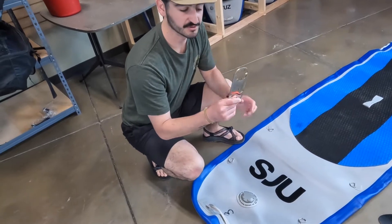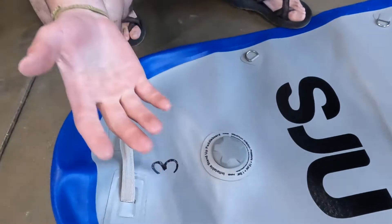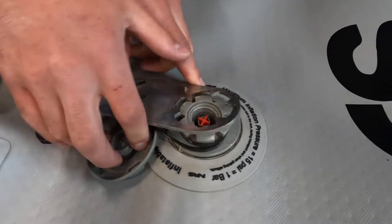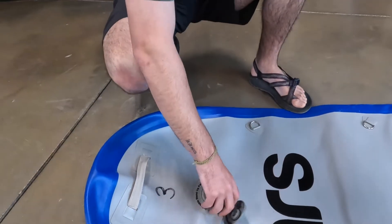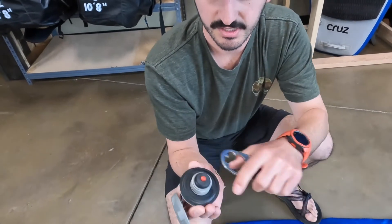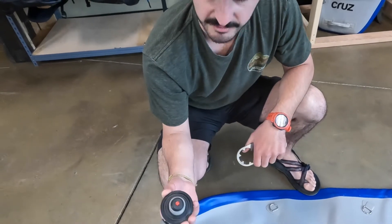Almost every board should come with this little tool for NRS pumps or NRS boards. This will unscrew and you can take this off. Gunk tends to get up there — sand, all sorts of stuff. Seals tend to break, but this comes off really easy. It allows you to change any of these seals and clean this out a little bit.